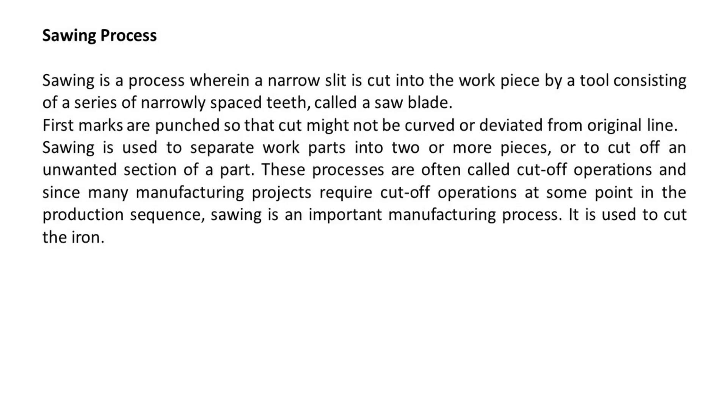Sawing process. Sawing is a process wherein a narrow slit is cut into the workpiece by a tool consisting of a series of narrowly spaced teeth, called a saw blade. First, marks are punched so that the cut might not be curved or deviated from the original line. Sawing is used to separate work parts into two or more pieces, or to cut off an unwanted section of a part. These are often called cut-off operations, and since many manufacturing projects require cut-off operations, sawing is an important manufacturing process used to cut iron.